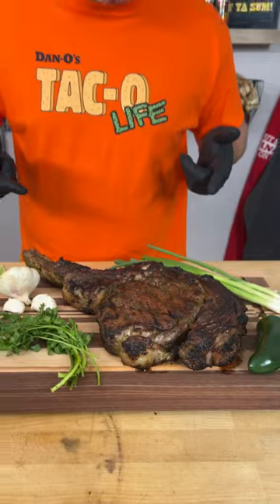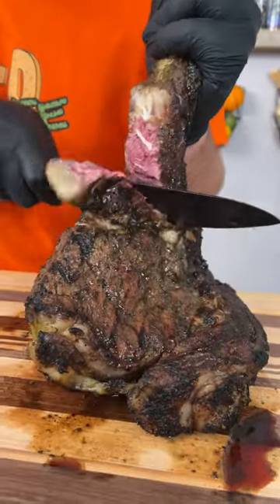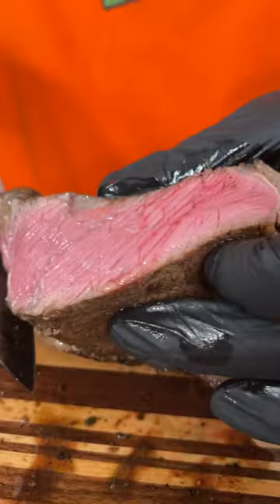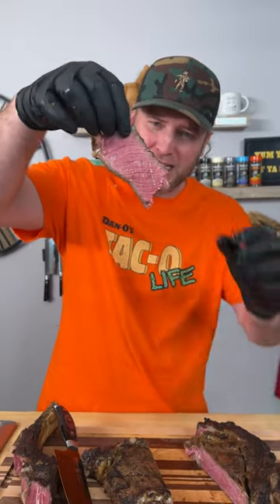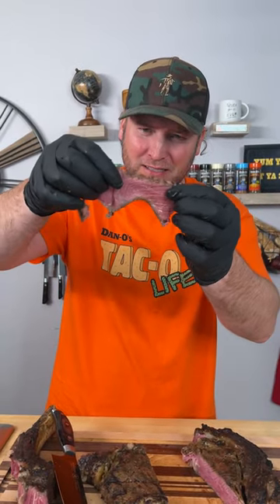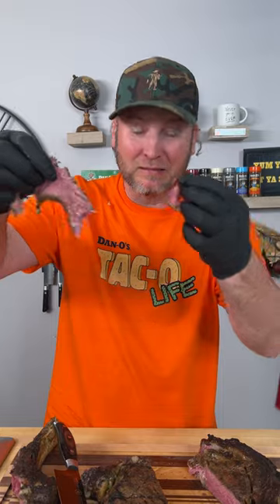All right my friends, there you have it. Now it's time to give it a try — we're gonna go right through the middle. Look at that. There you have it my friends. Let's see, does it taco? How tender is it? It's good.